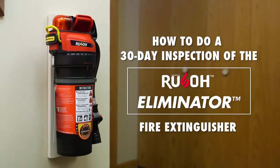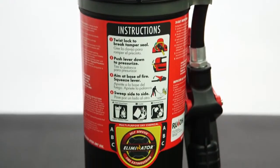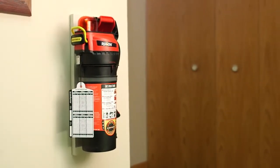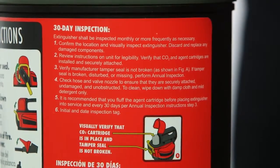Your Eliminator Fire Extinguisher should be inspected once a month to ensure it is ready for use. Government regulations typically require these 30-day inspections. More frequent inspections are recommended for extinguishers located in areas where they can be easily damaged or vandalized. The 30-day inspection steps are on the Eliminator label.